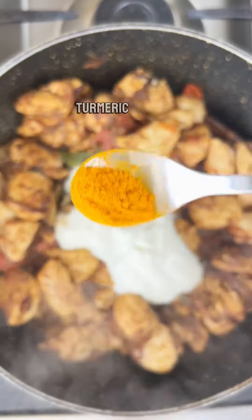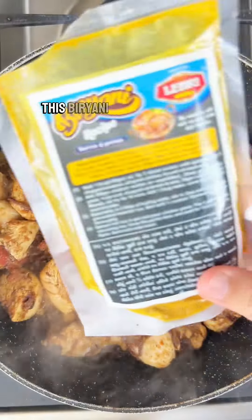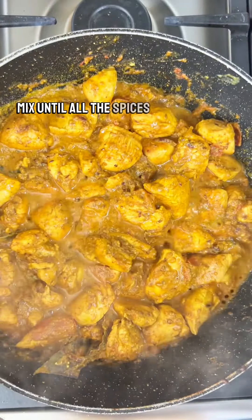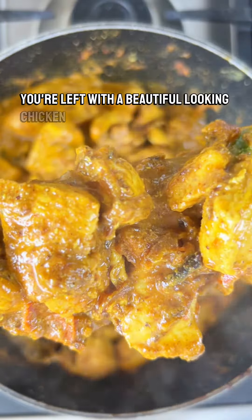Once that's done, add some low-fat yogurt, turmeric powder, and red chilli powder. This biryani masala is special, but you can add any biryani masala. Finally, add some salt and mix until all the spices have combined. You're left with a beautiful looking chicken masala.